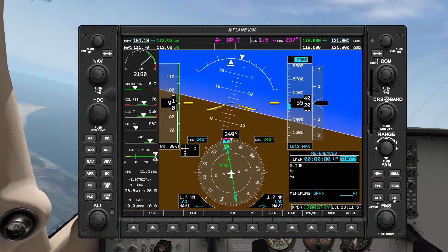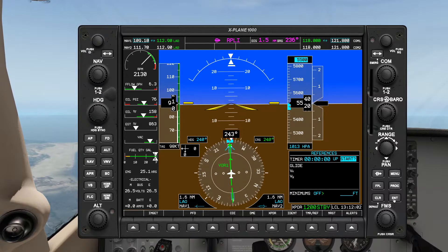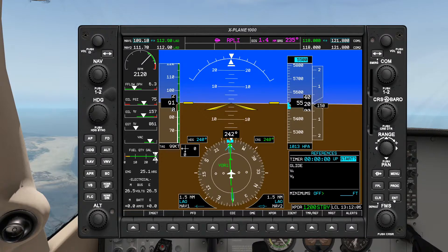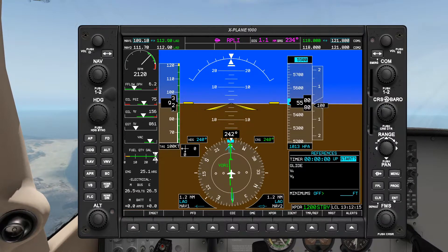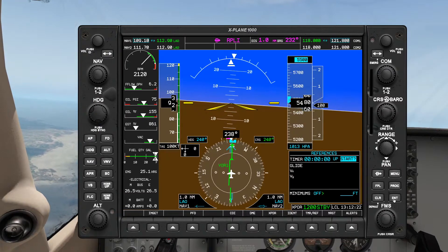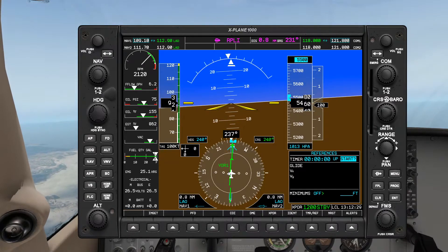And we are now in the holding pattern. So to execute our holding pattern: 2 DME which we've already passed — check. The course is rotated in the proper direction — and it is. At 1 DME we will rotate the heading bug to a heading of 060, and then over the VOR we will make the turn off to the right. Let's see if we can get that needle to come back to center as we close in to the VOR.